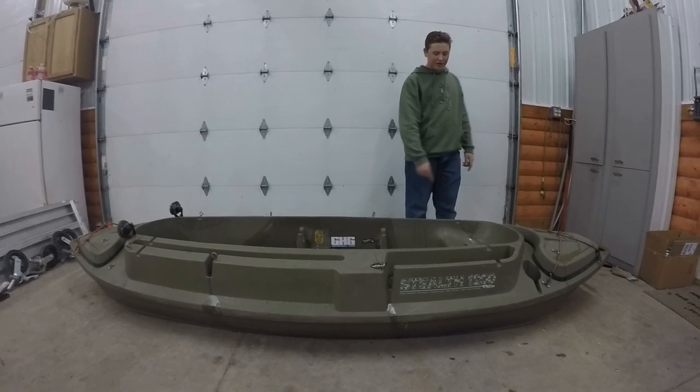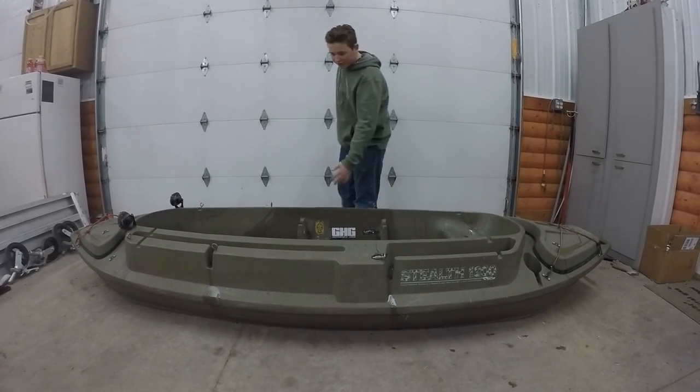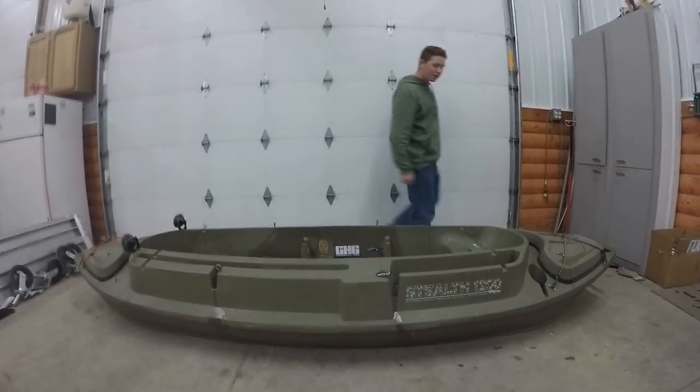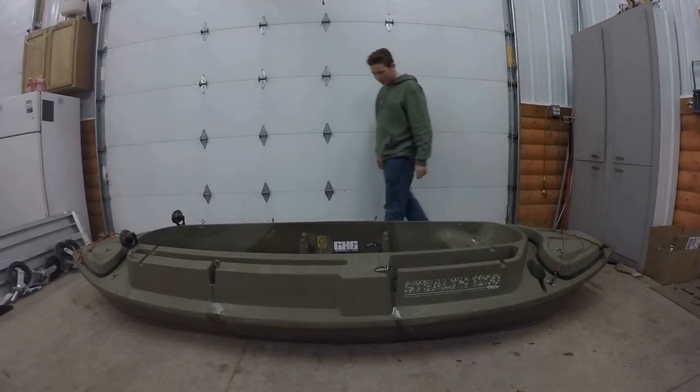It comes with a seat back here. And then this is the gun holder here. So there's two waterproof compartments. There's also two cup holders, one on each side.